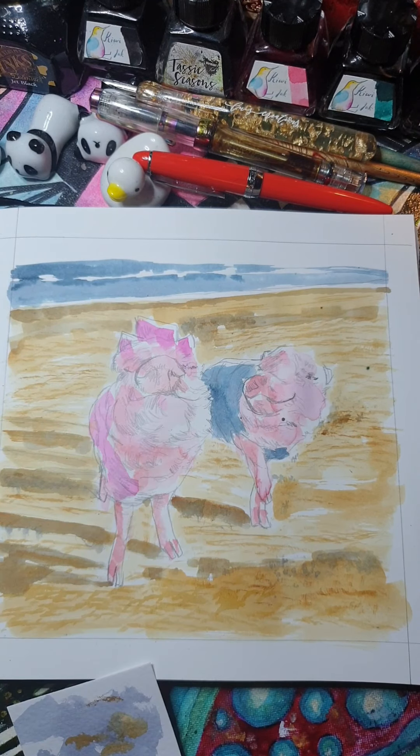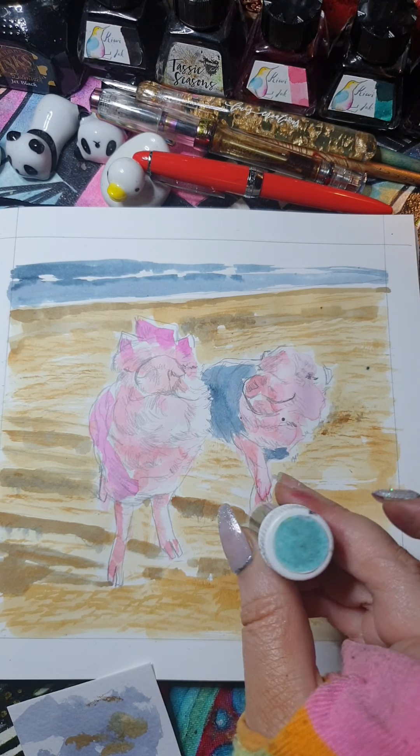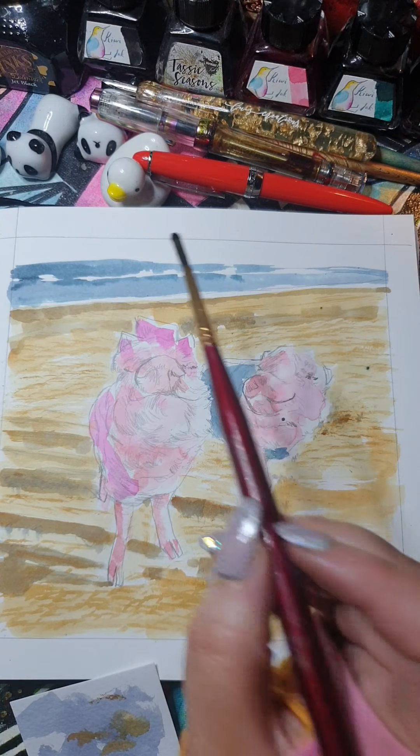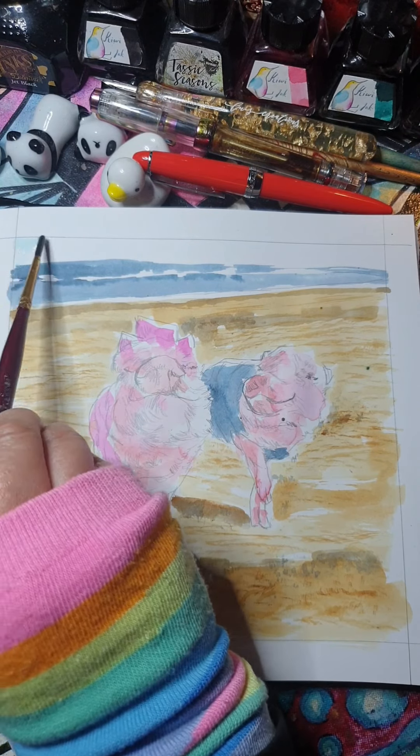Now that sky — what do I want to do with that sky? Do I want to leave it white like that? Maybe I want to leave it white. Do I want to make it more turquoisey? You know that turquoise that I was unsure about — maybe I'll use that for the sky. I need some fresh water. I think just the tiniest bit — I want a lot of water. That's so subtle.